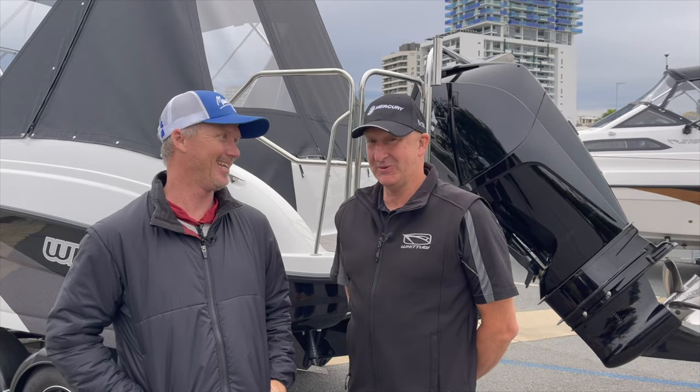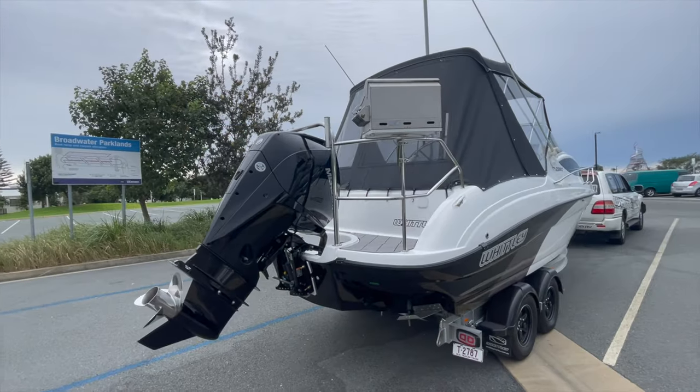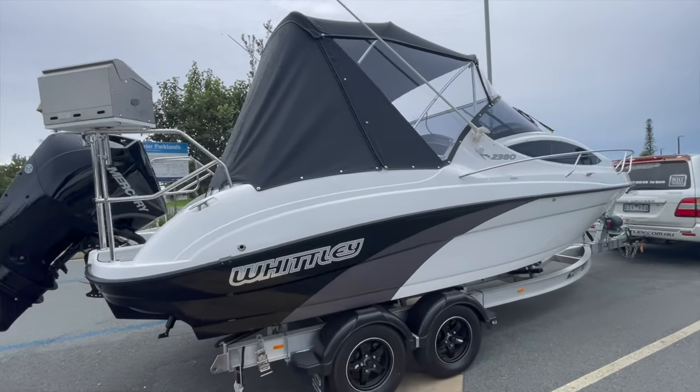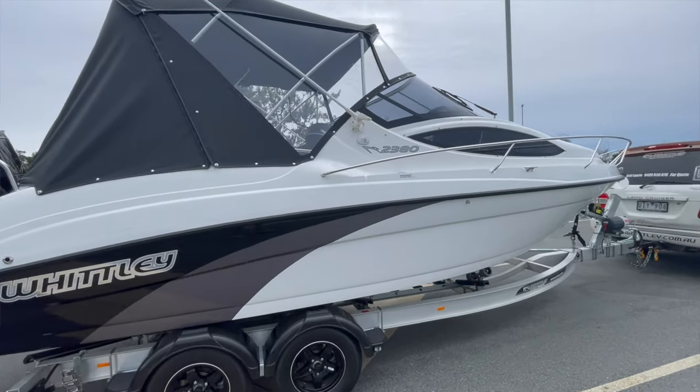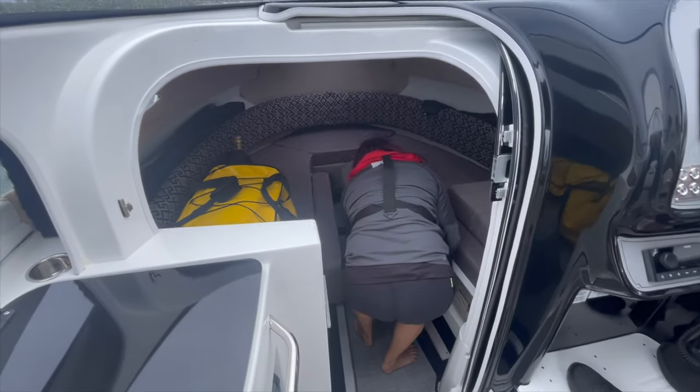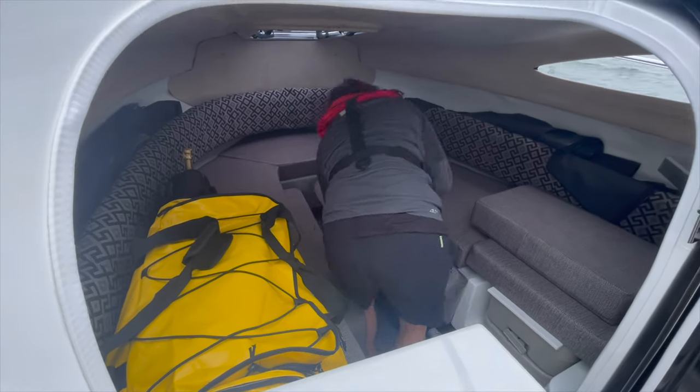Seems like a pretty big unit. The 2380 is a fantastic family boat — great for overnighting in, great for taking the family out for a day, do a little sport fishing. Just an absolute all-round beautiful boat to be out in.